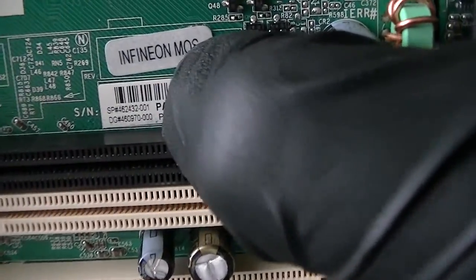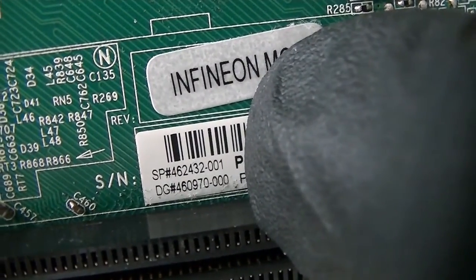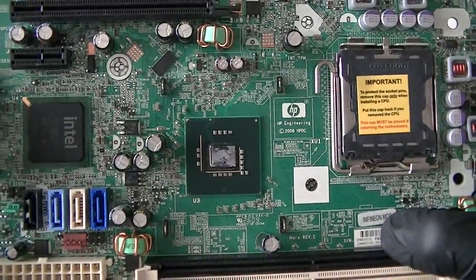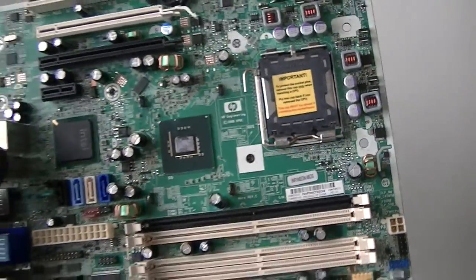The model — the part number for the motherboard is 462-432001, and this is for the HP Compaq DC 7900 small form factor. Thanks for watching. Bye bye.